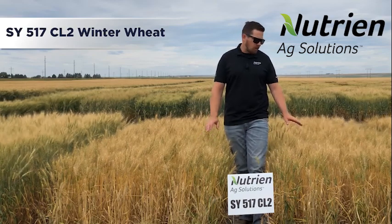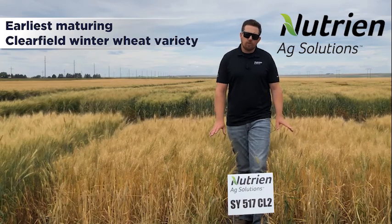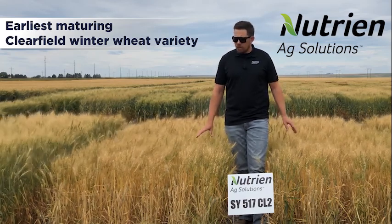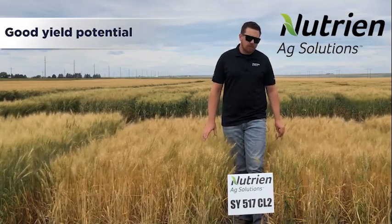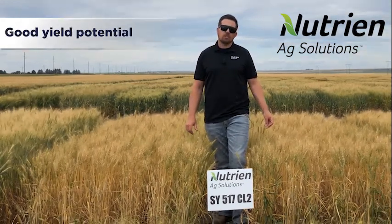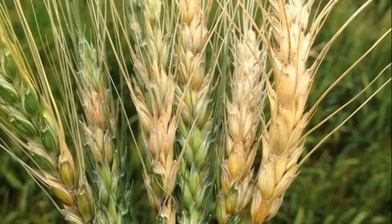This is our earliest maturing Clearfield winter wheat variety. It has excellent straw strength, good yield potential, and excellent tolerance to fusarium head blight.